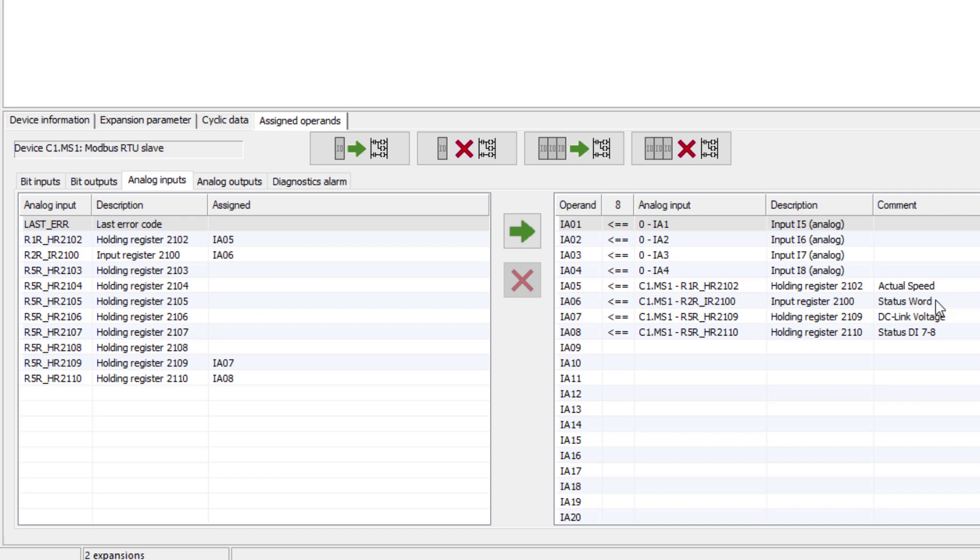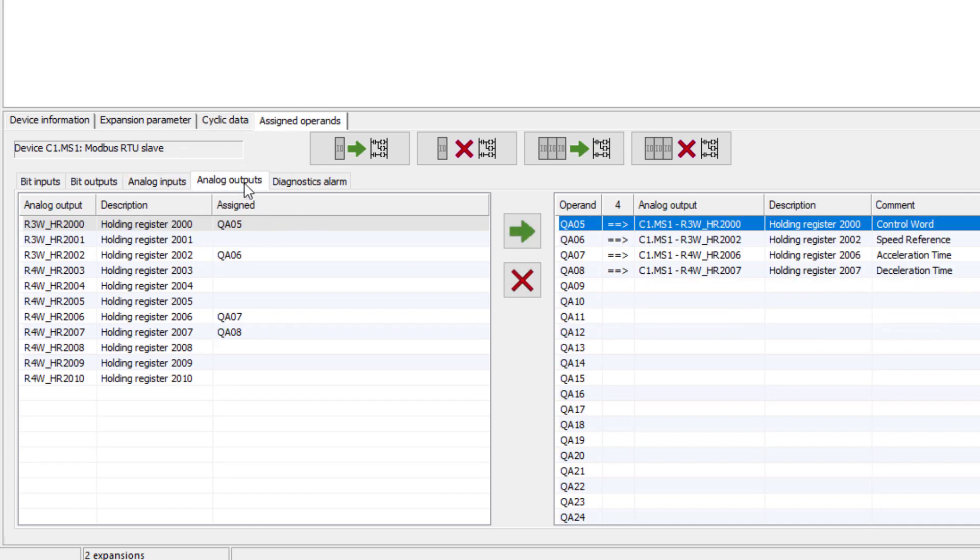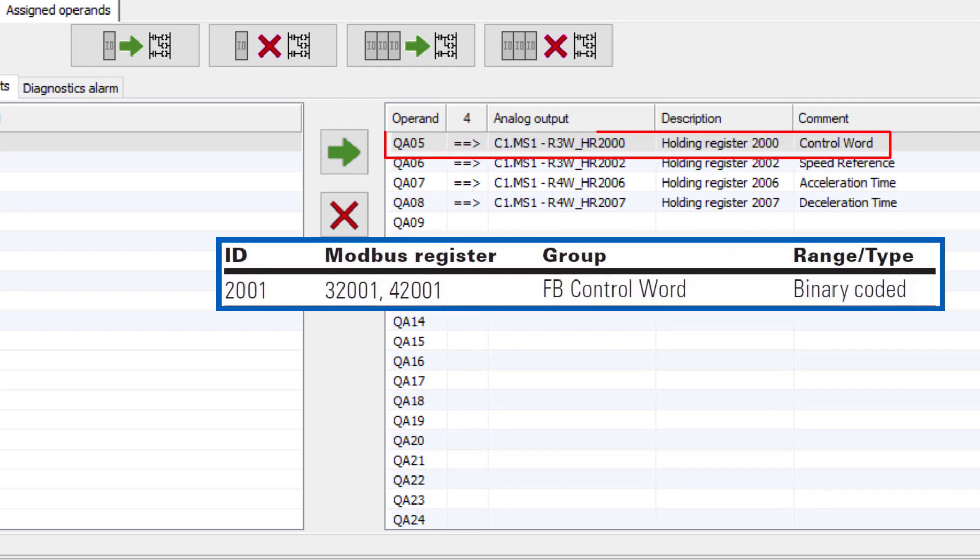IA06 is the status word. IA07 corresponds to the DC link voltage, which is not used in this program. IA08 is used to read the status of digital inputs DI7 and DI8. In the analog output sub-register, QA05 assigns the control word to register 2000 and QA06 to the speed reference. Registers 2006 and 2007 are not used in this project. Note: both the process input and process output data word registers are set with an offset of 1 for communication between the EZE4 and the DG1. For example, the control word in the EZE4 is register 2000, while in the DG1 it is register 2001.